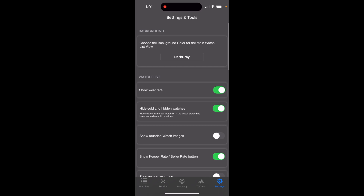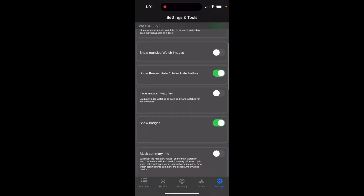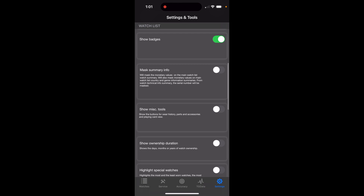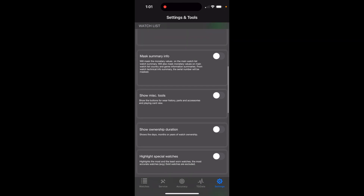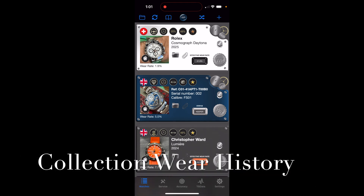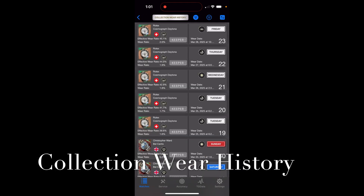I'm going to go through a lot of the new settings. For example, you can change the overall background color for the main watch view. But to turn on the features I want to start with, you need to go into Settings and Tools, scroll down to Show Miscellaneous Tools, and turn that on. Then go back to Watches and you'll see a few little icons show up: the Watchy logo in the lower left of each watch picture, a folder icon, and a paper clip icon.